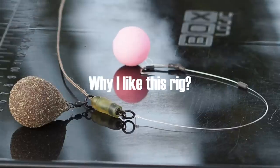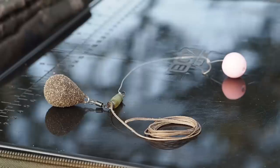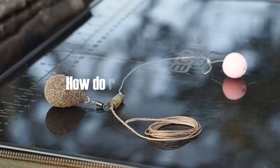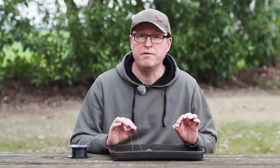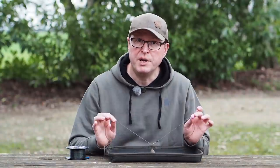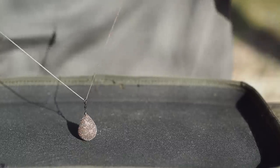This rig gives you the best of both worlds — all the advantages of running rigs, but it enables you to fish them in situations that perhaps a running rig wouldn't normally be suitable for. If you've never used running rigs before you might be unsure as to how well they work — they work phenomenally well. When a carp picks that up, the lead stays stationary and the line passes through the leader.